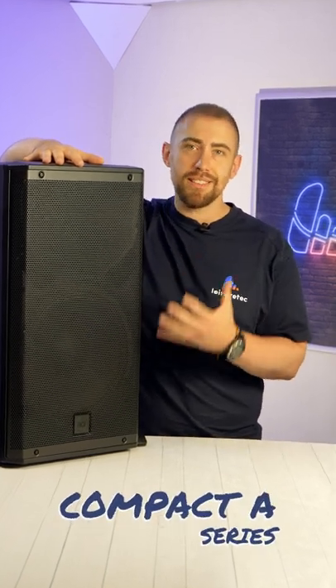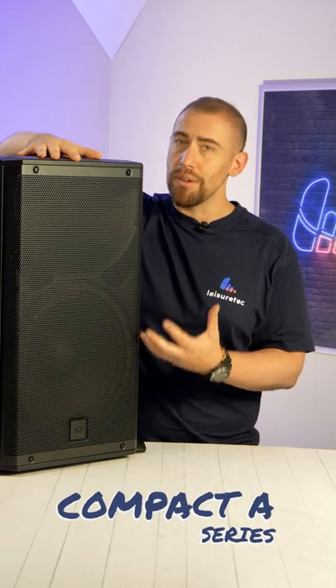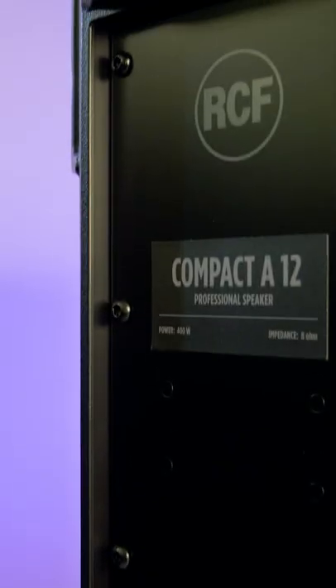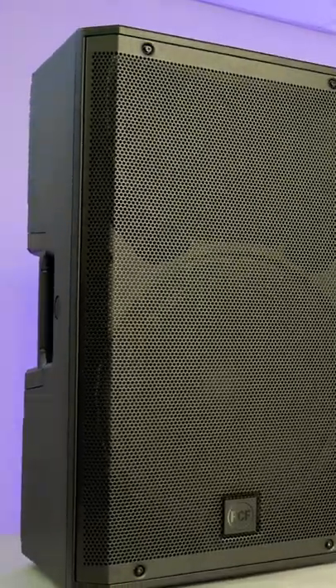The Compact A features the same aesthetics, build quality, and clean audio as the ARC9 series — all minus the amp. It also features a high-quality crossover for clean and powerful audio across the board.